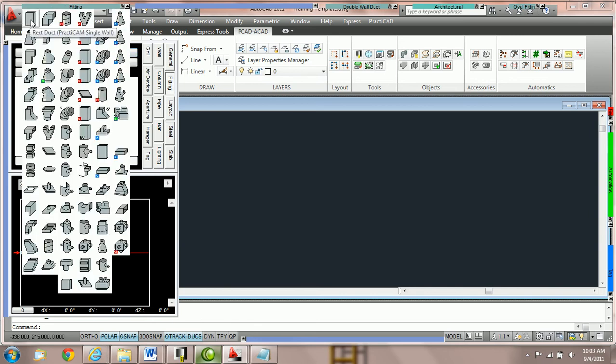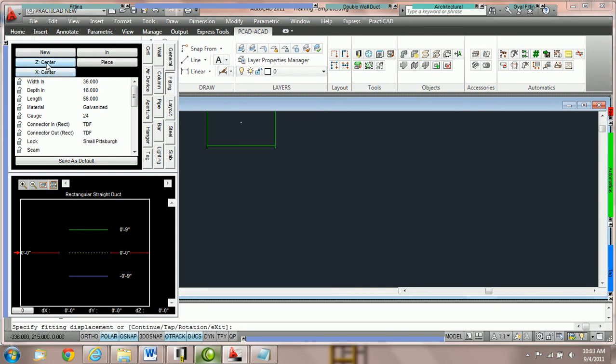In this tutorial we're going to grab a piece of rectangular duct. Notice we're holding that duct by the center center in, so my crosshairs are placed exactly there. If I would like to hold it by the center center out I can switch it to out one. The duct hasn't changed orientation — I am just holding it by a different point. It is important to understand that in Practicad we always connect out joints to in joints and in joints to out joints. This maintains good duct line integrity.